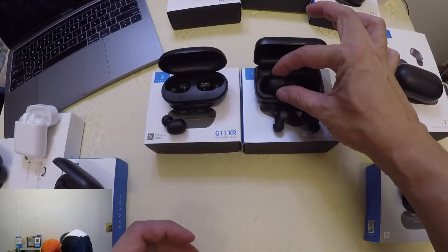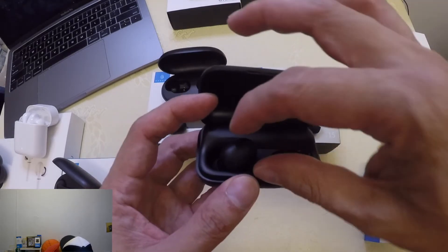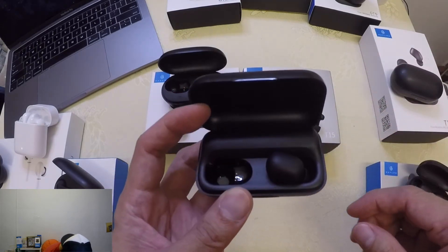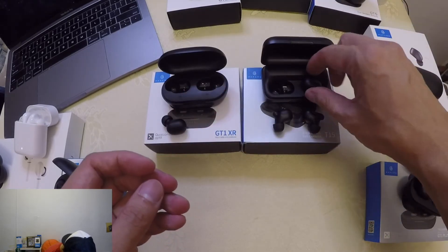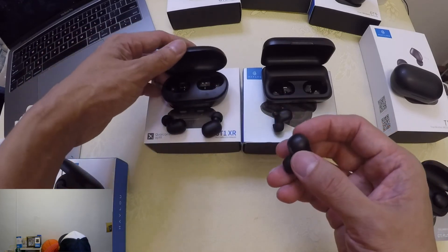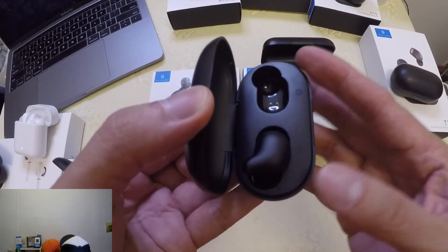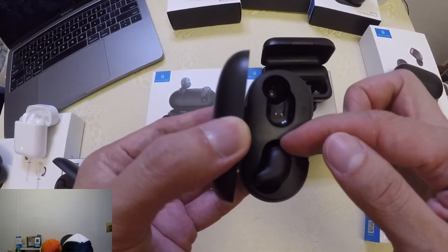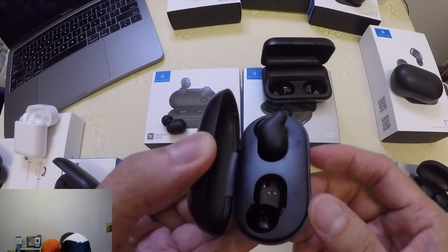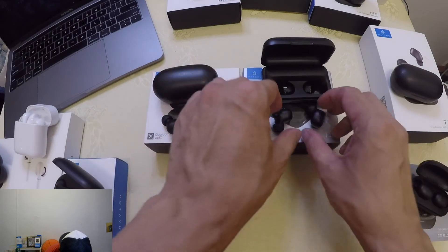Let's try putting the XR earbuds into the battery case of the T15. As you can see, it's not aligned — it doesn't fit. Trying the other side — also not aligned, doesn't fit. Now let's try the reverse: putting the T15 horn-shaped earbuds into the XR case. It doesn't fit either — there's still some space there on both sides.